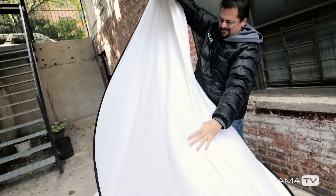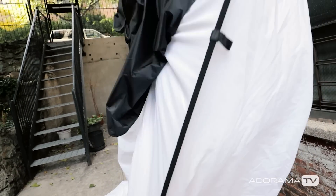Thanks for joining me today on AdoramaTV. Don't forget to subscribe for more amazing videos, follow me on social media at David Bergman, and go to the Adorama Learning Center for lots of other great tips and tricks.